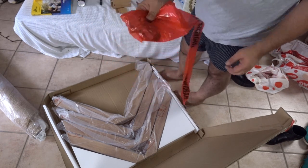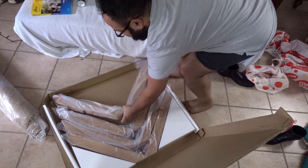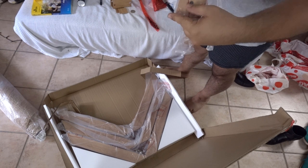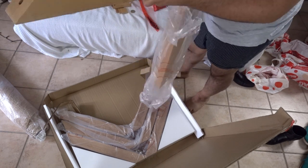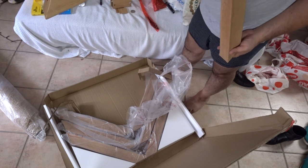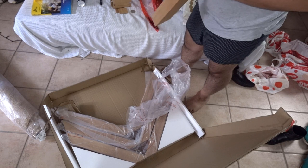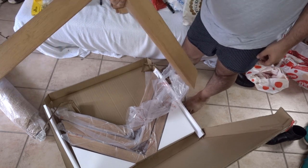Instruction book, which is going to be very handy. And we've got our legs, which are metal as well — this isn't wood at all. With such a large glass tabletop though, I can understand why they did that, so that's still cool. Looks good.